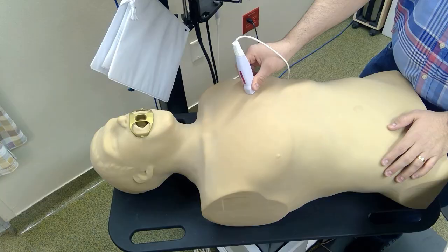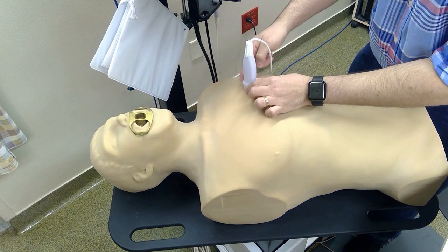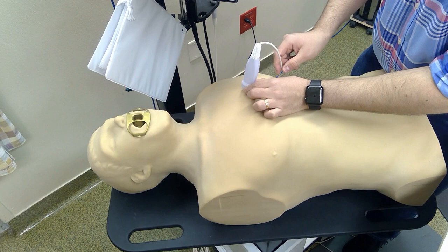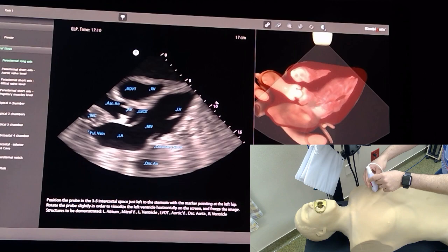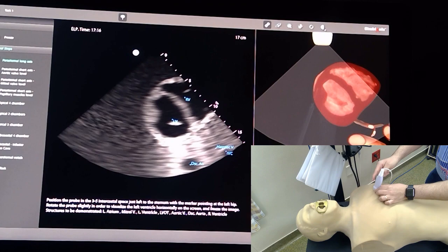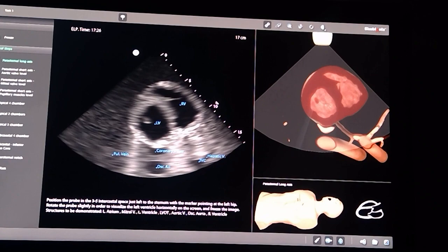This chamber over here is the RV — we can see the RVOT as part of it. For the short axis view, rotate the probe 90 degrees clockwise and the pointer should be towards the left shoulder. From the same position you will reach the short axis view; you might have to move it a little bit to get your image centered.